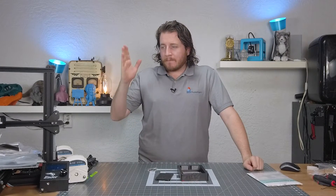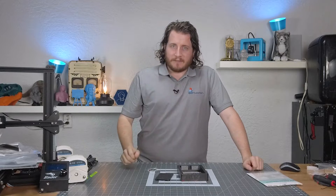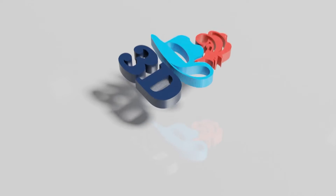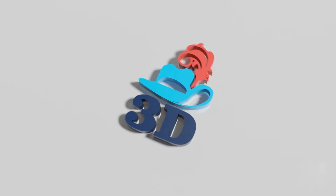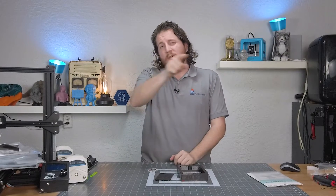You broke your FEP. We've all been there before. Let's fix it. Hey, welcome back to the channel. If you're new here,